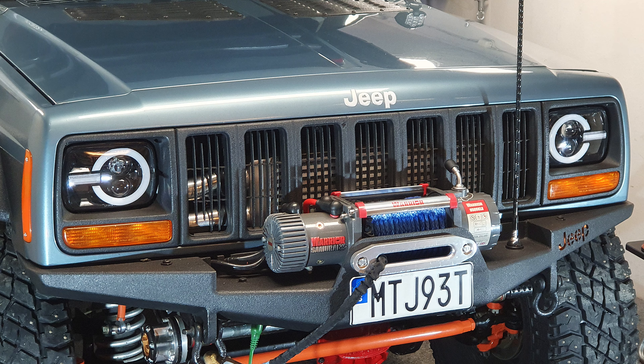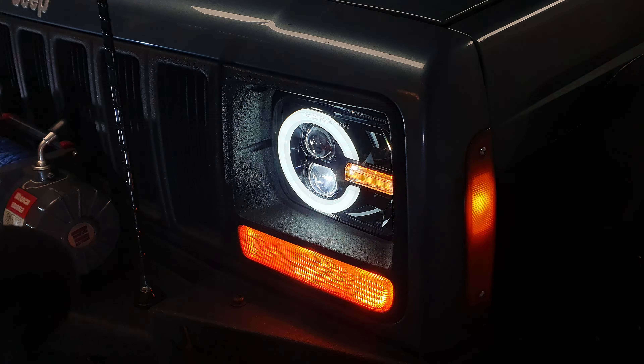Hey guys, Mike here. Welcome back to another video on the channel. Going to be doing a little bit of work on the diesel today in the form of auxiliary lighting.